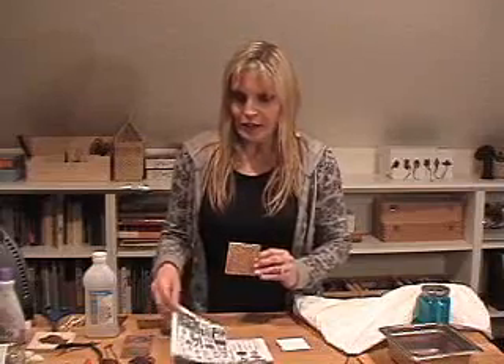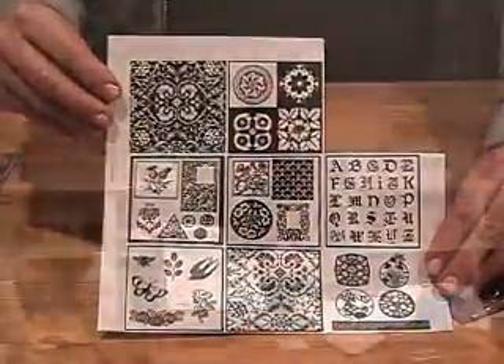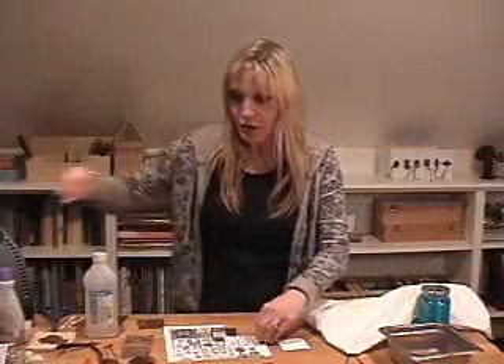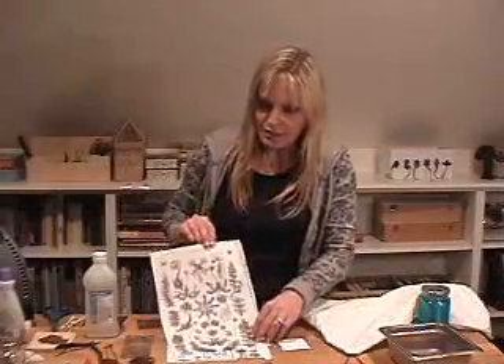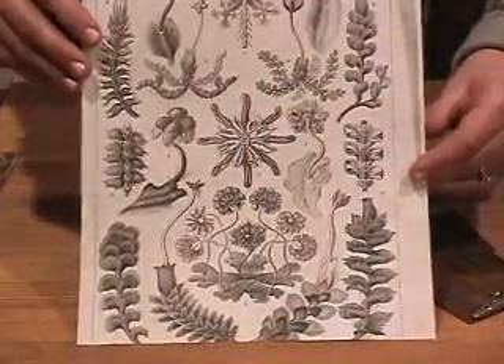To etch on a piece of copper, the first thing you'll need is an image, and you need to use strong black and white images. Here are a few that I've copied using a black toner laser copier, and these are printed on E3 Etch laser paper, which works very well to transfer toner to metal. It's really nice to have designs with a good balance of black and white. Images that have grayscale or gray tones in them will not transfer well to your metal.